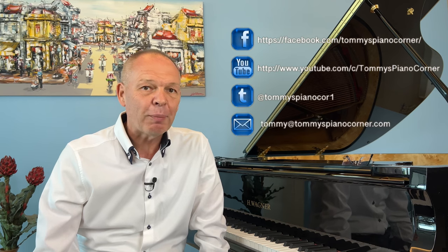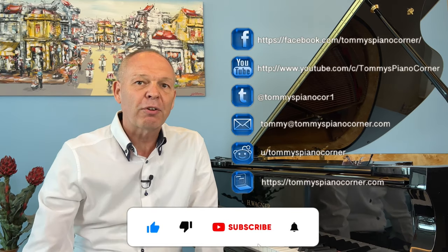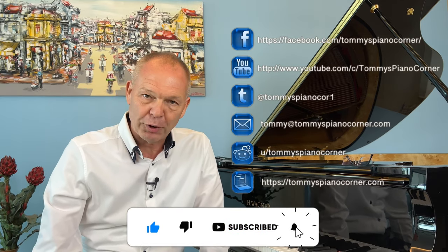This is Tommy with Tommy's Piano Corner, the place for returning pianists or indeed anyone who loves piano to share tips and ideas of how to get the best from this great hobby. If it is your first trip here please do think about subscribing — simply hit the little icon in the bottom right hand corner of your screen and it's all done for you.